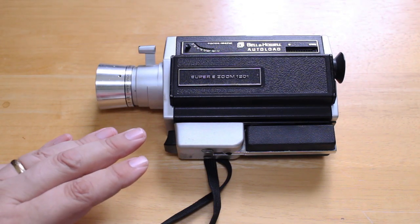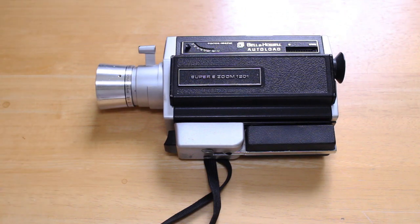I can't remember exactly where I bought this camera, but I think I bought it around 1994 or 1995 — almost 30 years ago. I believe I bought it at a flea market, but I'm not 100% sure about that.